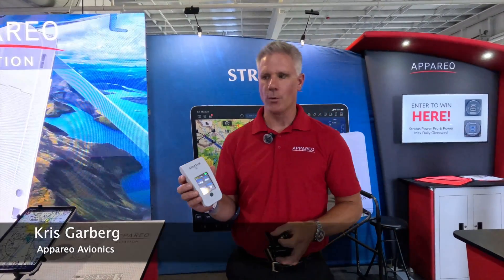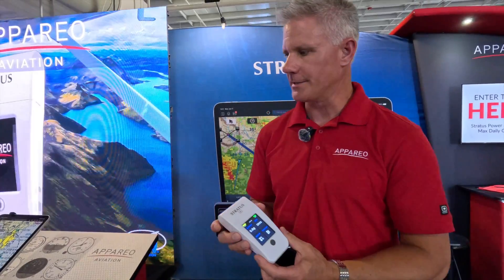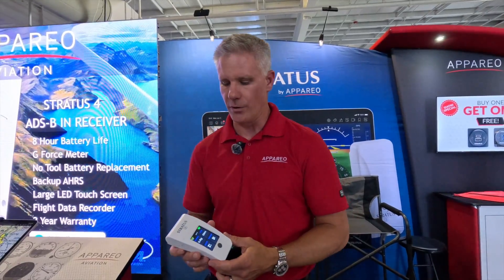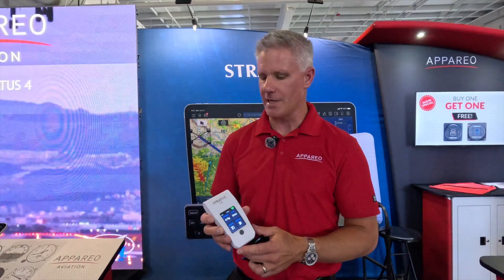We released this morning the Stratus 4, the latest generation of our Stratus ADS-B receivers, replacing the Stratus 3, which will be going out of stock here shortly. We'll be shipping this product starting in September.